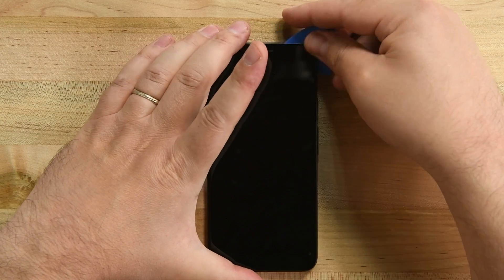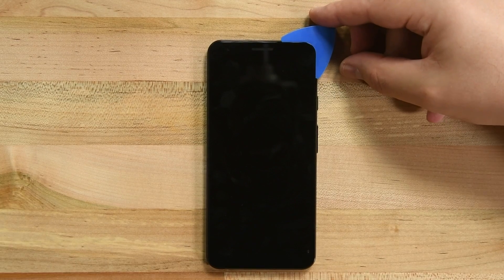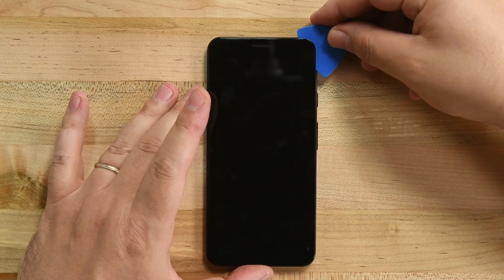Once you've made it all the way around the phone with your pick, the screen should be fully separated, but don't try and remove it just yet. There's a cable attached to the back of the display which is connected to the motherboard, and we need to disconnect that first.